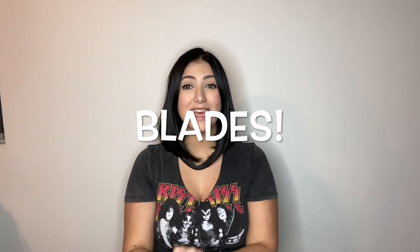Hey guys, it's Allie and welcome back to my channel. For today's video I am going to be doing an unboxing and it is an unboxing for my brand new figure skating blades. I'm so, so excited. So if you are interested in watching this video, please continue watching.